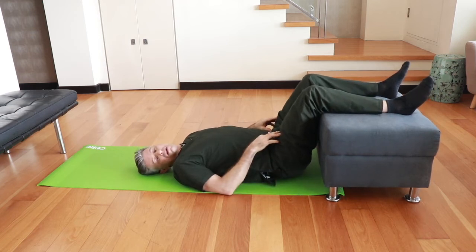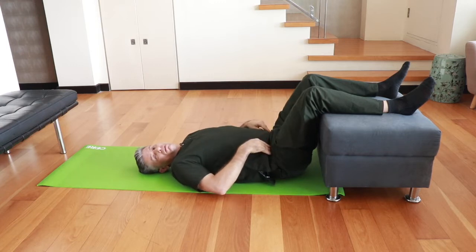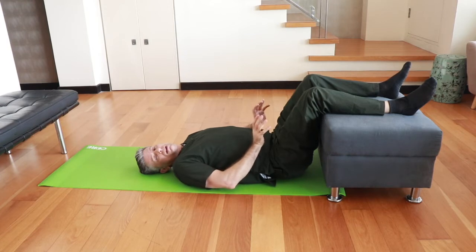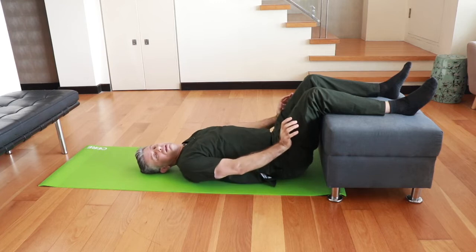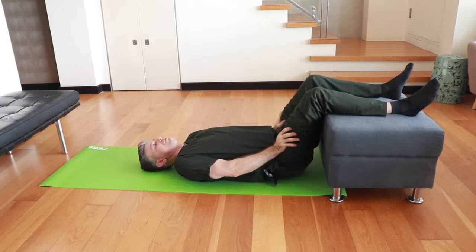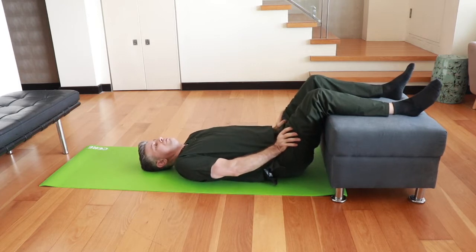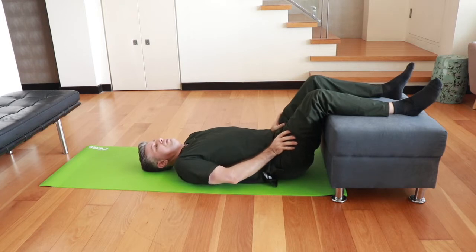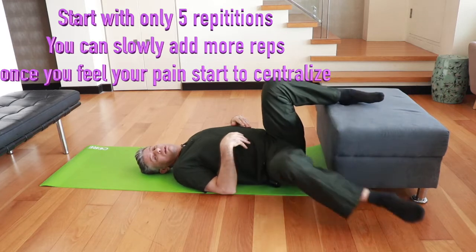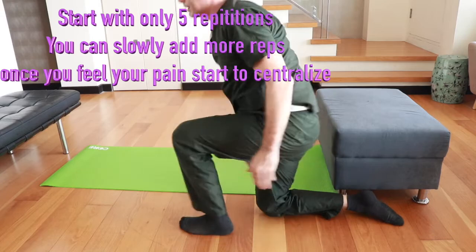For this exercise, find a couch, ottoman, or something where you can bend your legs about 90 degrees. Take your hands and bring them down as low as you can into the hip joint. Create traction by pushing down on your legs but pushing down and up simultaneously. Hold it for ten seconds and relax for five. Push down and up, hold for ten seconds, then relax. When finished, get up safely — bring your legs over, come up to all fours, bring one leg up, and stand up without rounding your back.